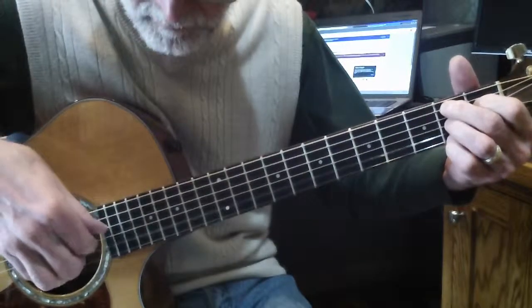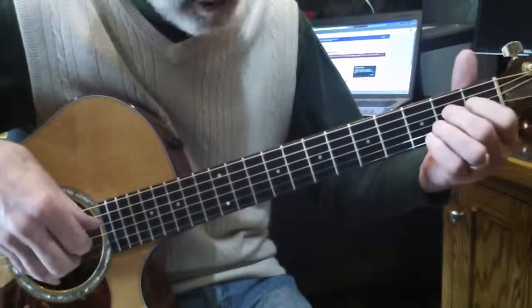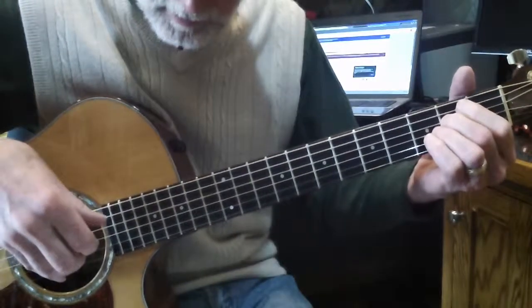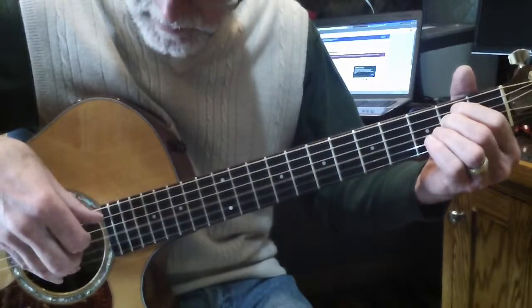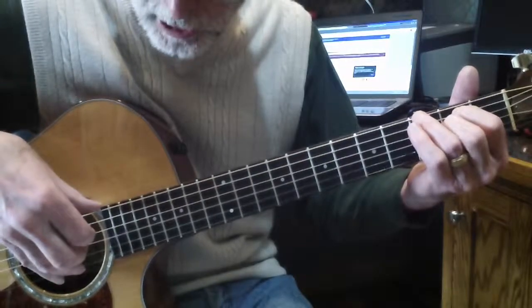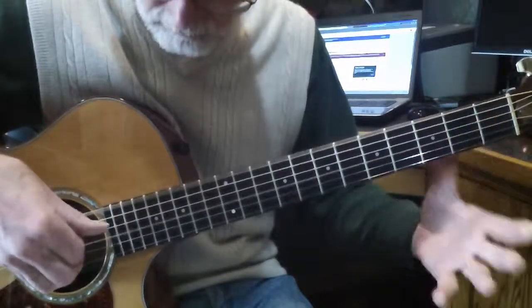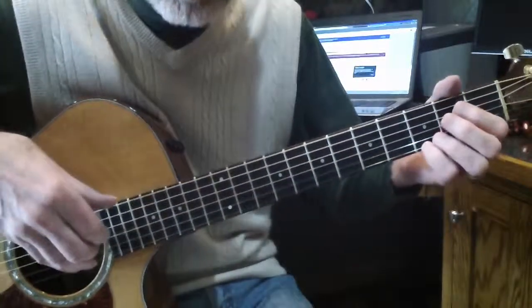Open, 2nd fret. And then the last measure of the piece, it changes. You play the thumb each time. You play the E on the 2nd fret of the 4th string, and then the B on the 2nd fret of the 5th string. And then reach down with your 3rd finger and grab the G on the 3rd fret of the 6th string. And then the E minor. And if you go back into it, the first thing would sound like this.